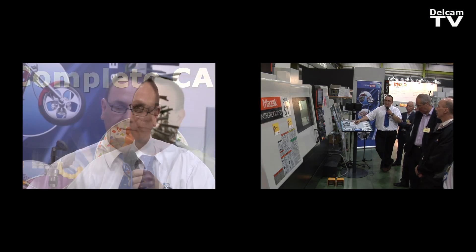Today I've been showing the multitasking machines, which are the Mazak Integrex, being programmed using Delcam's FeatureCAM software. We've got a lot of interest, a lot of people looking at the machine, seeing how we can mill and turn in the same piece of software. We've produced a component that guys have been playing around with, and everybody seems quite impressed with what's been shown to them.